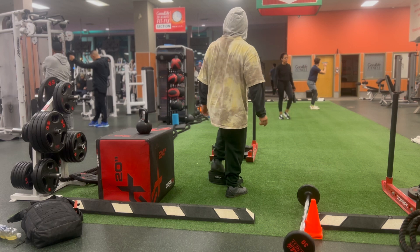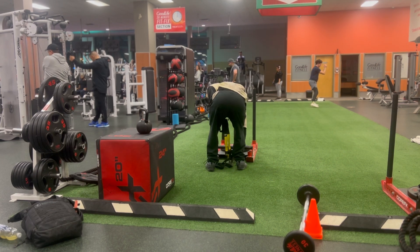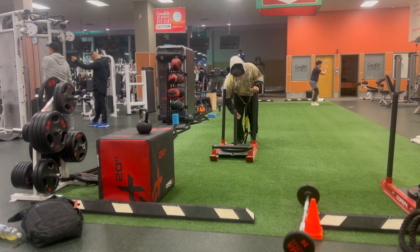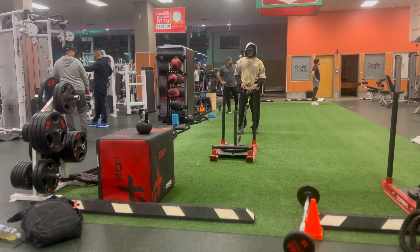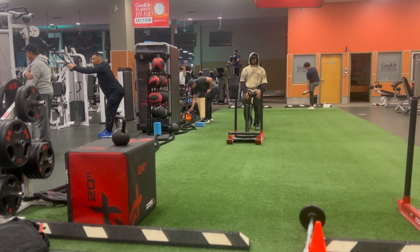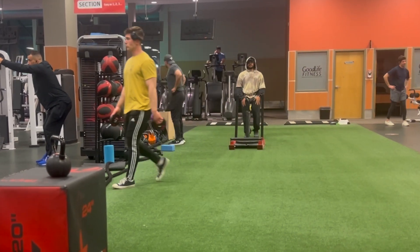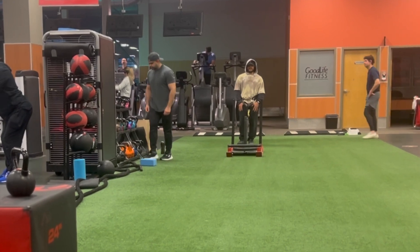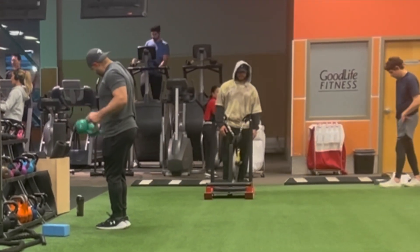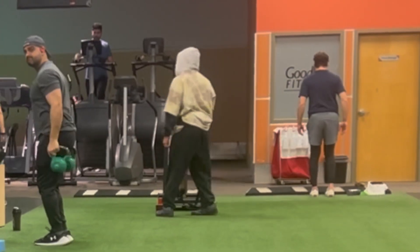Supersetting it with a reverse sled, and in this case it becomes a quad and hamstring superset. That should give you a really good leg pump since one movement is a hamstring and the other is a quad movement. I've talked about supersetting biceps and triceps for arm workouts and how good of a pump that gives — a similar concept applies to legs. Whenever you superset a quad and hamstring movement, the pump you feel in the legs is quite nice. Hamstring stretch movements also give a nice pump.